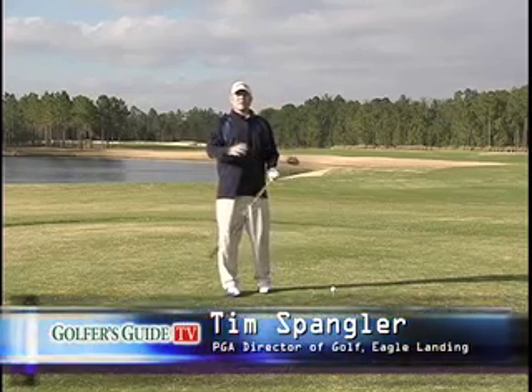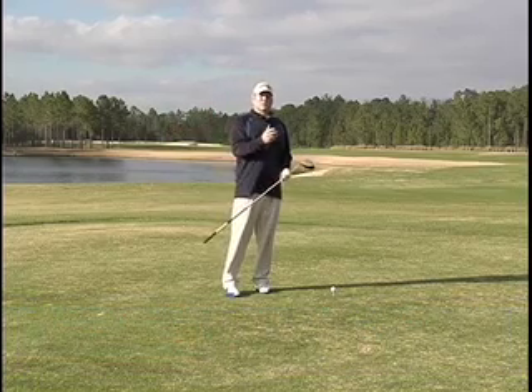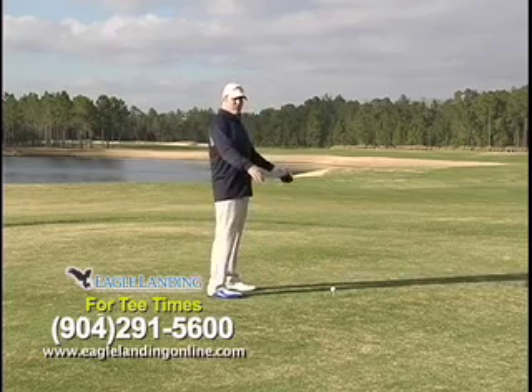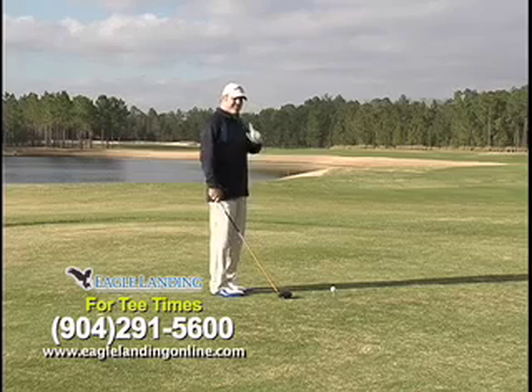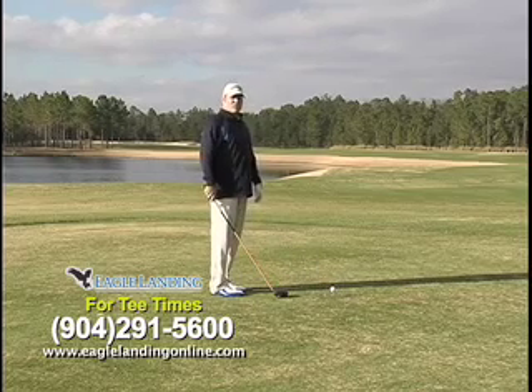Now we're going to get into the backswing — what to do, how to properly load it, and get you set up for that through swing, which we're going to cover a little bit later. Getting your grip, stance, and posture as we talked about earlier, one key thing to help you get into your proper stance is going to be how far you are from the golf ball.